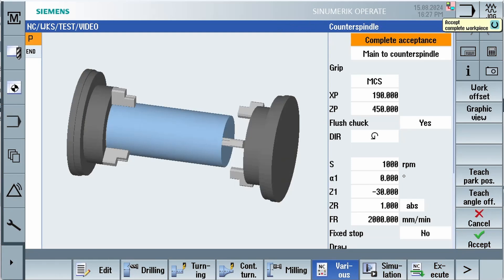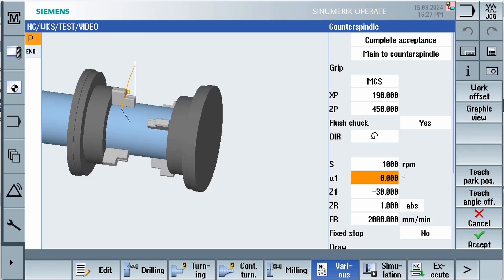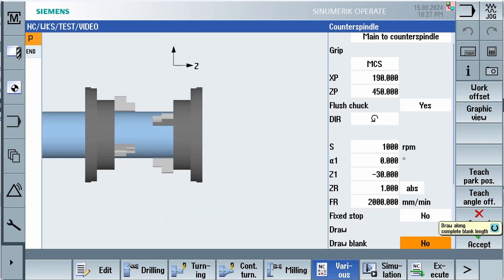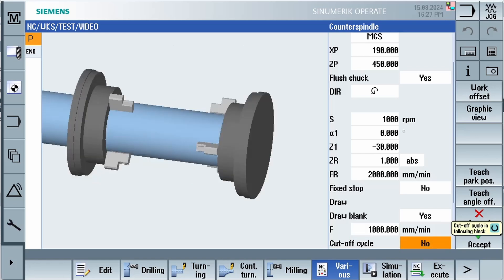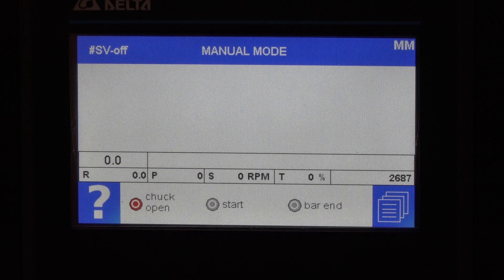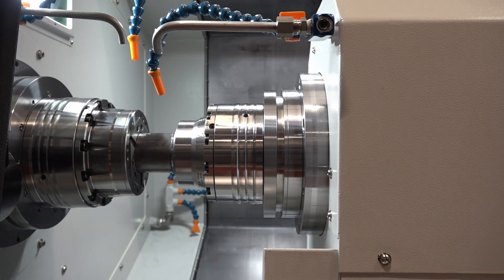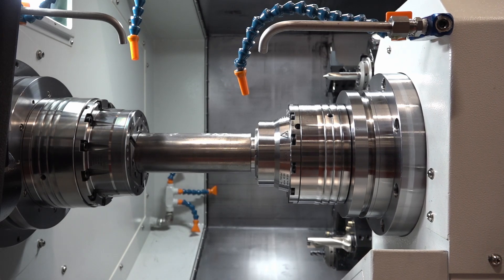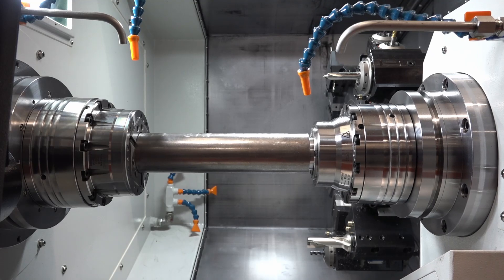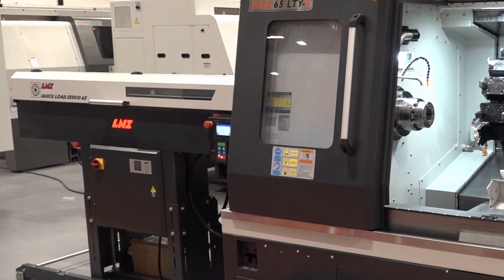With the technology in the 65LTYS and the sub spindle, Siemens have developed within their transfer cycle the ability to draw the bar through. With this Quick Load 65 Servo, can we handle drawing material through the main spindle with the sub spindle itself? Yes — LNS have developed within their software a mode called sub spindle mode. This saves time where you're not waiting for the push rod to feed out with the bar; instead, the 65LTYS sub spindle does all the work. The bar feed's function is purely to load a new bar into position, after which the sub spindle takes over. The bar feed counts down the number of components until it reaches zero, loads a new bar into top cut, returns to home position, and doesn't move until asked to load again — combining the bar feed and XYZ lathe to increase efficiency.